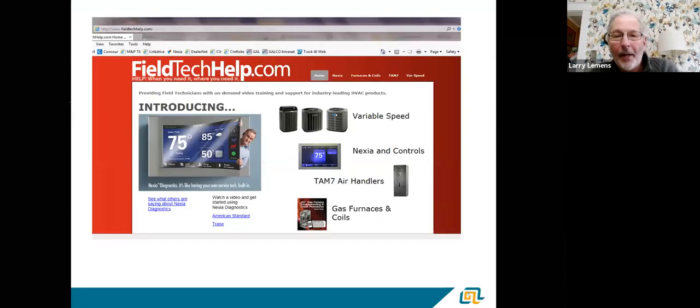I know we've got people that are not trained on American Standard. Pretty much what we're going to cover today covers ECM motors for probably 95% of the product out there. Whether it's a York, a Lennox, a Ream, or whatever, the basics are the same. You should be able to take away a pretty good idea of how to troubleshoot these motors and how they work when you're done today.